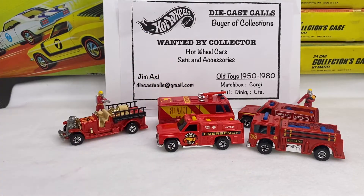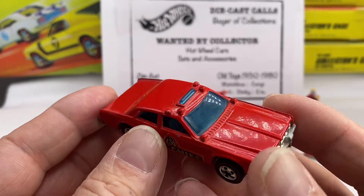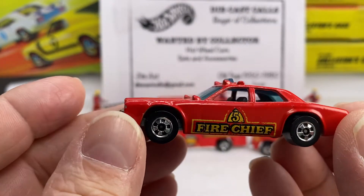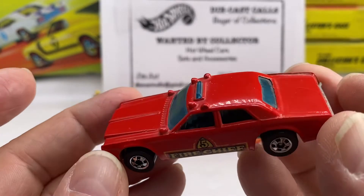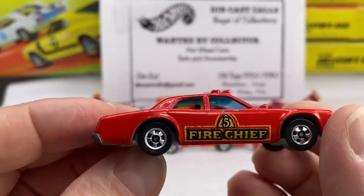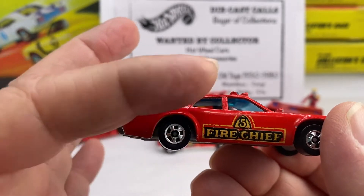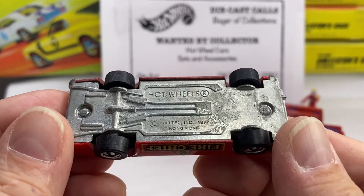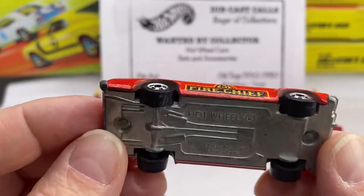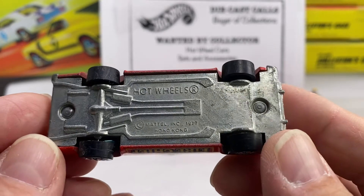Next up, responding to the call, is the fire chief. He comes in a casting that's very familiar — a casting that was used over and over again for all different colors. This one is the fire chief; a little bit worn on the number five on the side. Small fingers hold onto the car while playing, so some of the tampo has been worn off over time. This is actually a Hong Kong base stamped 1977. The Blackwall era probably came a little bit later, because the year in the cast doesn't necessarily mean that's when it was released — it's when the casting was patented.